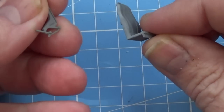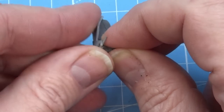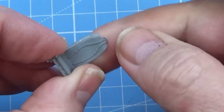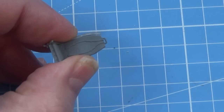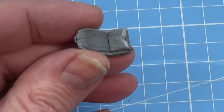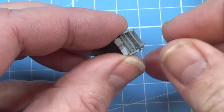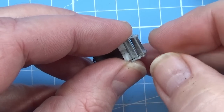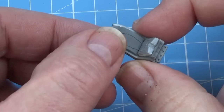We're going to start putting the seats together now. First, we put the sides on the pilot's seat — it sits in a slot like that. Then the bottom cushion goes on, and finally there's a support structure that goes underneath. It engages with the little pegs that I hope you haven't sanded off. And there's the pilot's seat done.